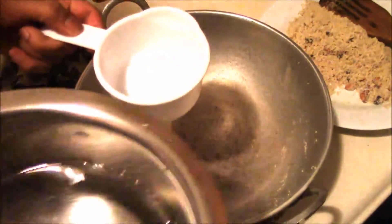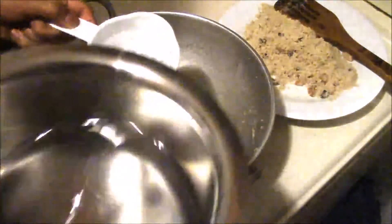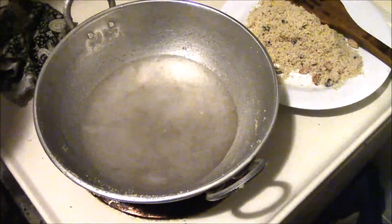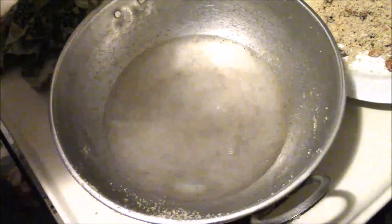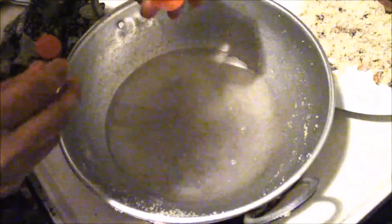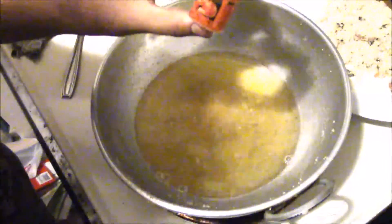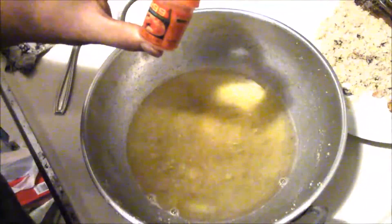In the same kadai, pour 2 and a half cups of water. Place the stove on medium flame and add a pinch of color powder. I have added kesar yellow color to give a nice color to my semolina halwa. Allow the water to boil for 3 to 4 minutes.